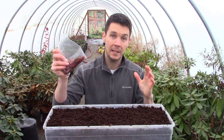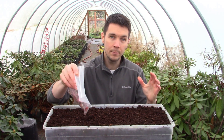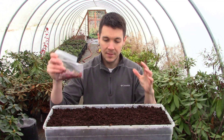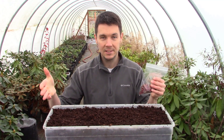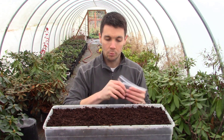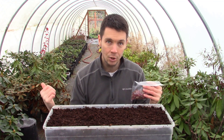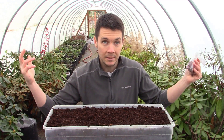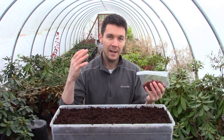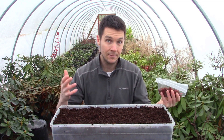Instead of stratifying them like I did in that last series — where I put them in a plastic bag, threw them in the fridge, and pulled them out come springtime — this time we're just going to spread the seeds out right now in November, right after I picked them. We're going to cover them with just a fine layer, water them in, and leave them outside in the hoop house. Just watch what happens. We may have to do a little bit more work up front, but in spring we might not have to do anything.